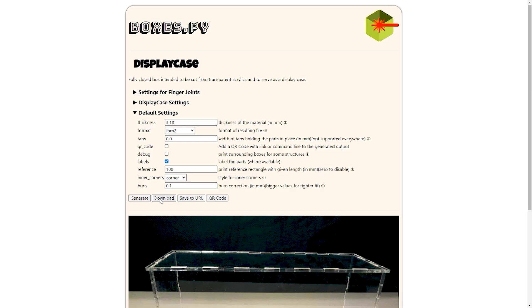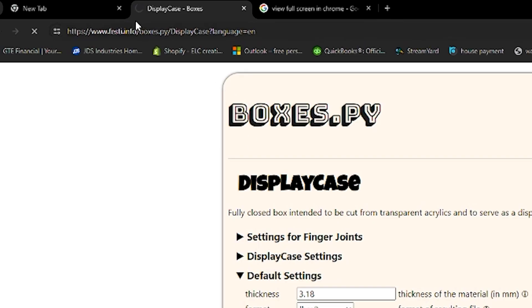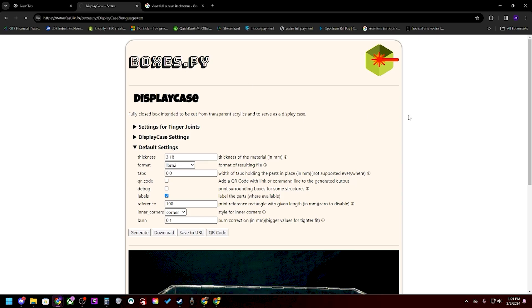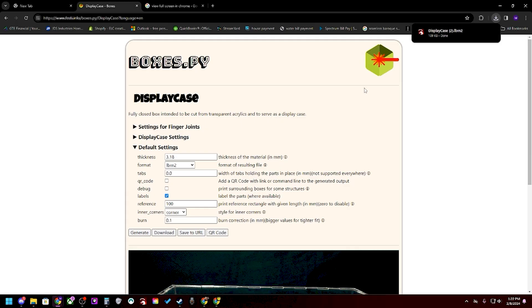At this point I'm going to click download. It is generating a file from scratch, so it might take upwards of 30 seconds to a minute. If it doesn't generate one quickly, you could hit download one more time. We've got the spinning wheel now — something's happening. So display case too — I can see it downloaded. Let's take a look at what that looks like in LightBurn.